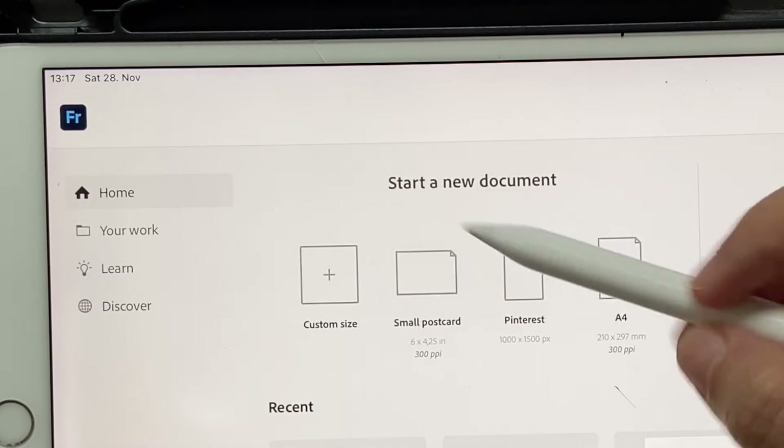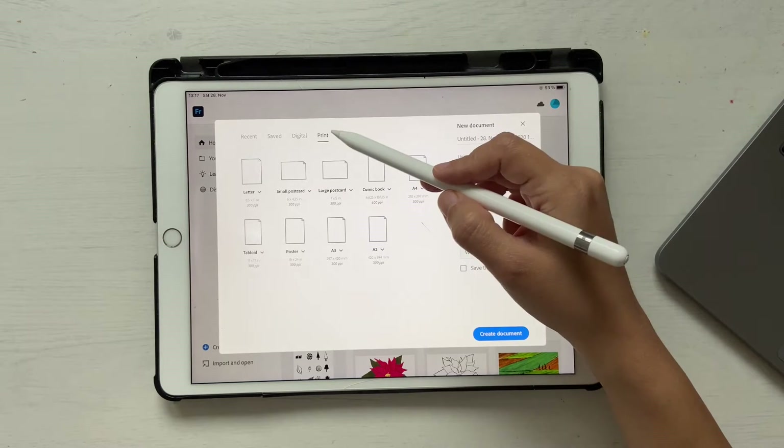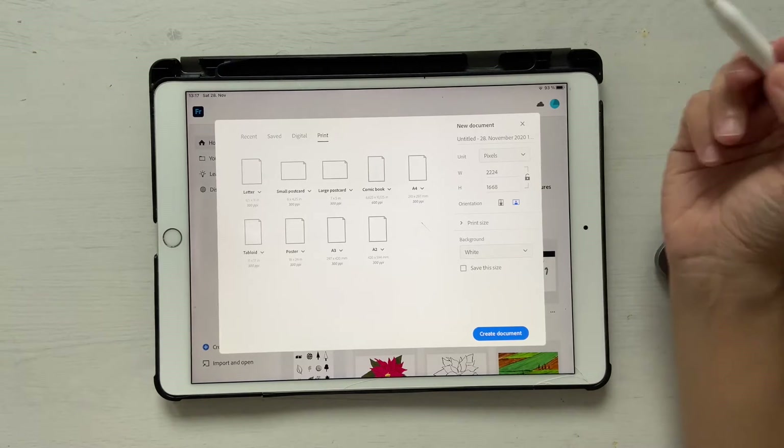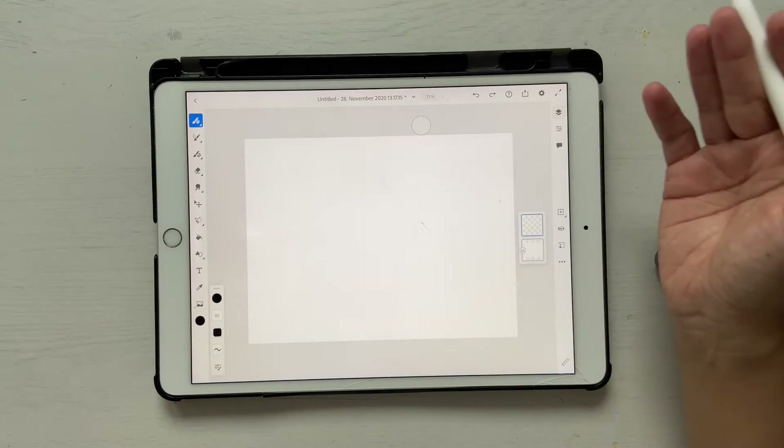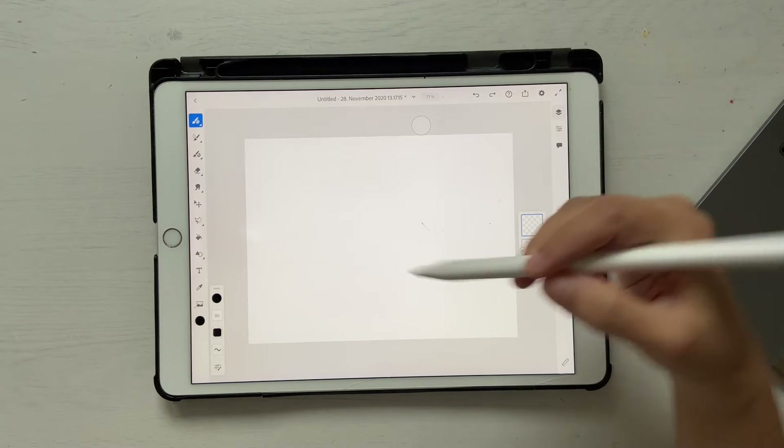I'm going to go ahead and click on the small postcard. If you cannot see it, go to custom size and then you'll see small postcard under print — click create document. Let's go ahead and bring in our sketch and the color palette. You can find the link to download both of them in the description box below.